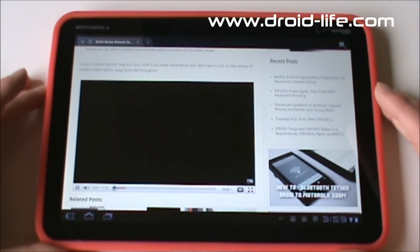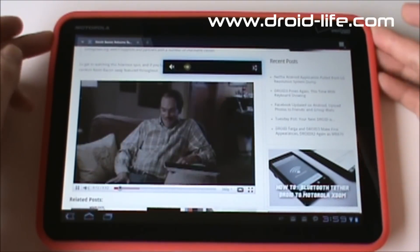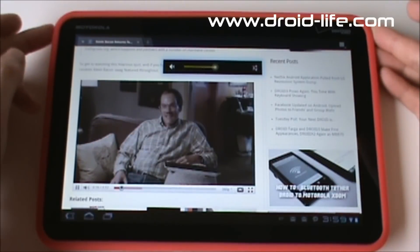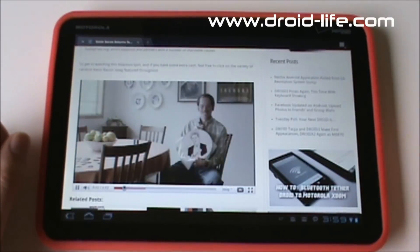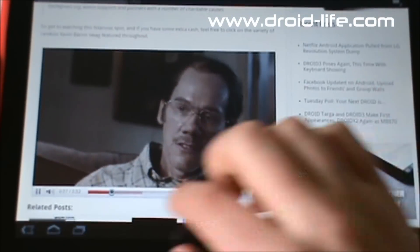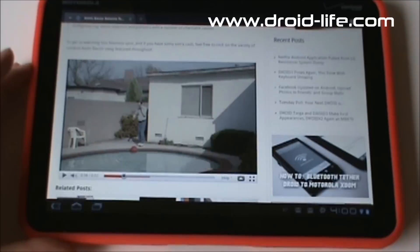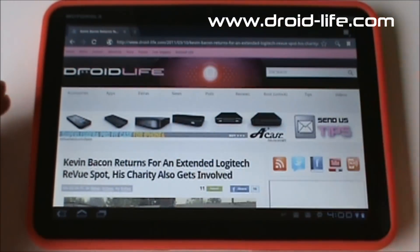And there you go — Flash video playing in the browser. I have it muted, but you can see Flash 10.2 actually works pretty well. I've tried some gaming sites and didn't have a lot of luck, but it will play embedded YouTube videos. We should have the official Flash release by this Friday. So once you get that, there's really no excuse not to call this browser the best in the business.